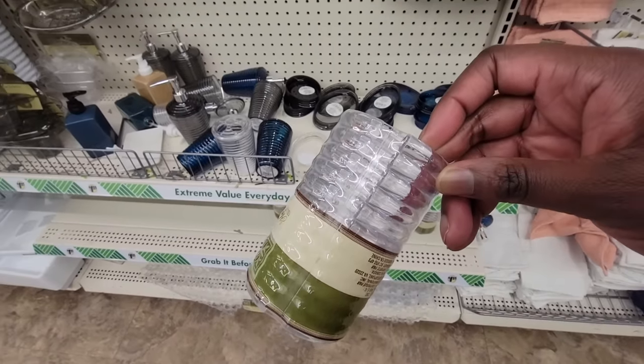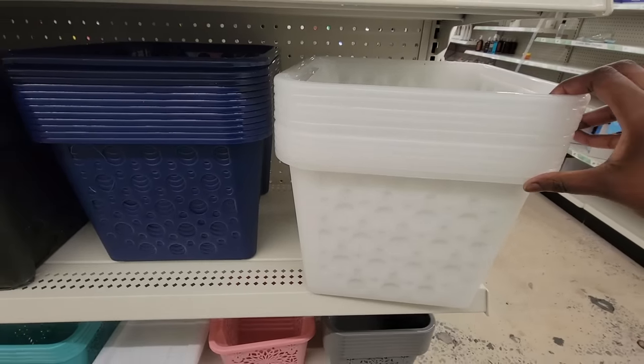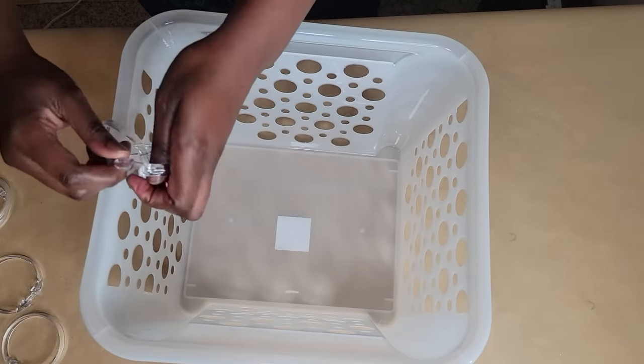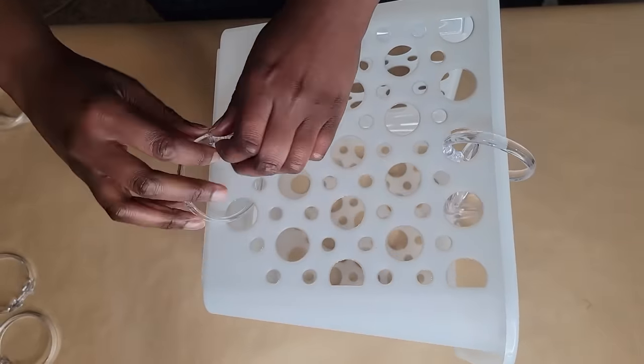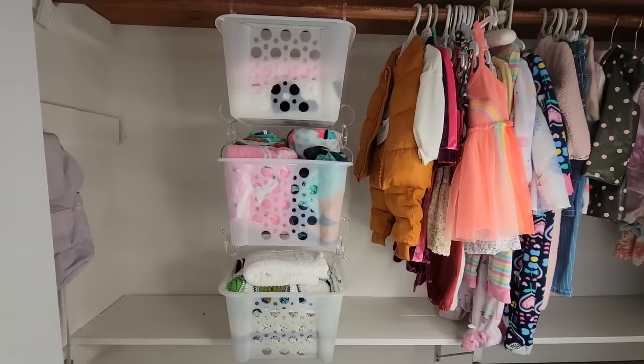Grab some clear shower rings and three large plastic storage bins from the Dollar Tree. Evenly add and connect shower rings to each side of the storage bin on the top and the bottom to connect additional storage bins, and use the shower rings on the top for hanging it to the closet rod.